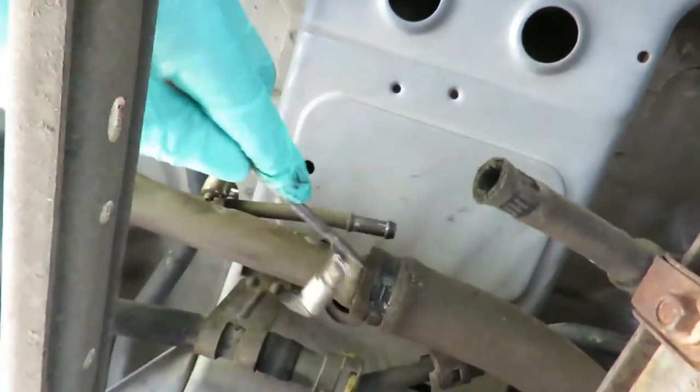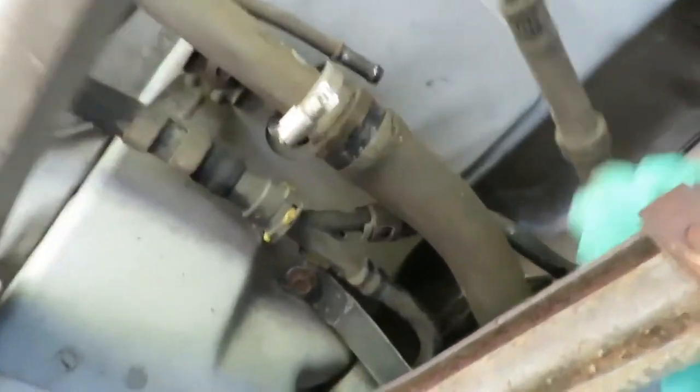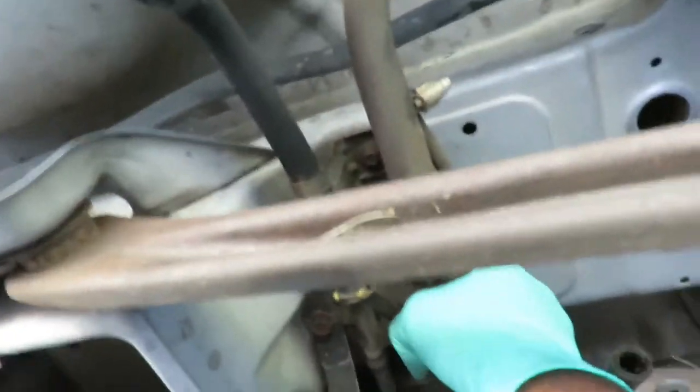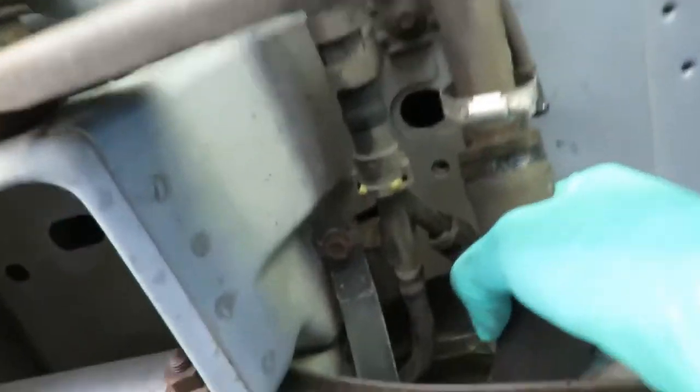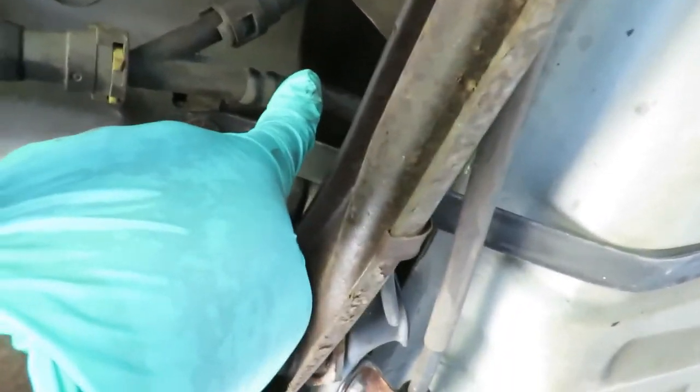There we go — just saw the whole holes turn, so we're good. Let's get in here. Got that off now. This line right here is your vent line coming from the tank.